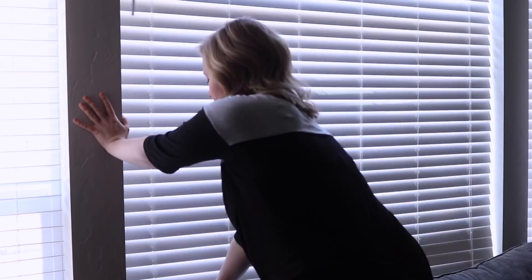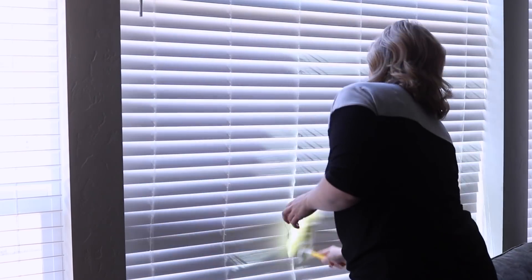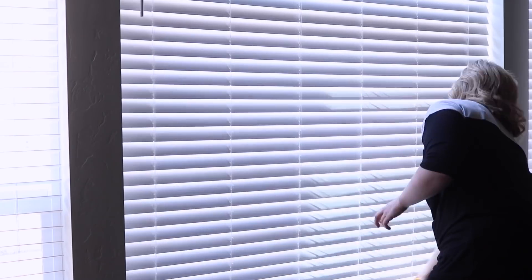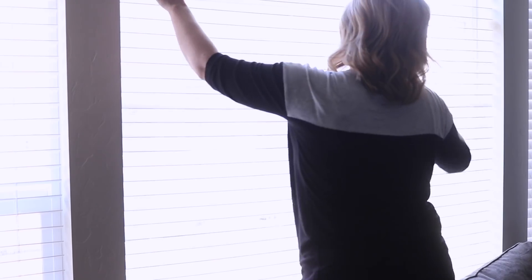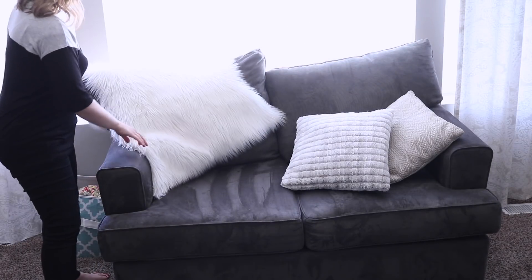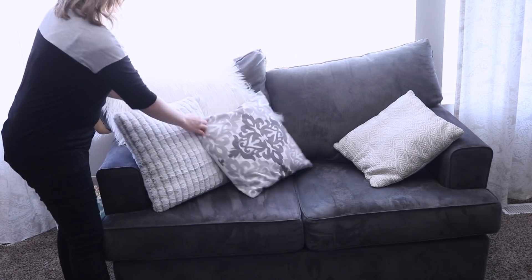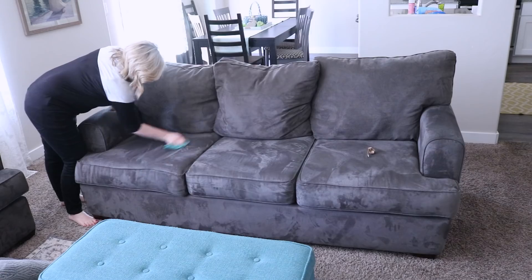A spot in my house that I notice I forget about a lot are my blinds. Let me know in the comments if you're the same way! I love this little Swiffer duster — you can actually hand wash the Swiffer heads when they come off, and they should be fine. I love them because the dust just sticks right to it, and the handle makes it really simple. I use those around my house, especially for dusting my blinds.